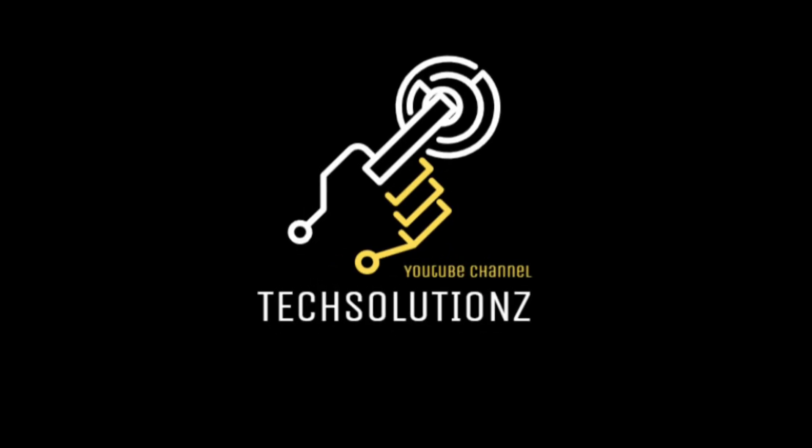Hey everyone! Welcome to Tech Solutions. New at our channel? Please subscribe to be a part of us. Let's dig in.